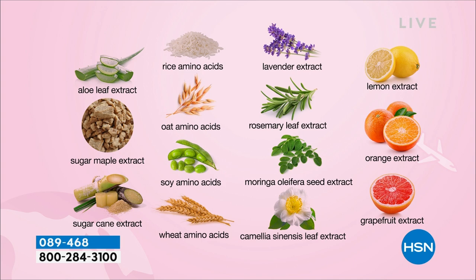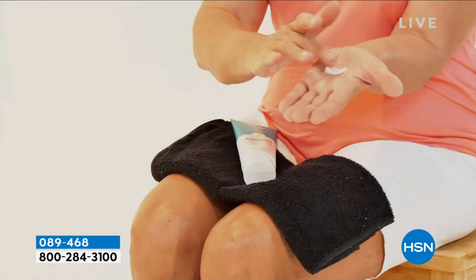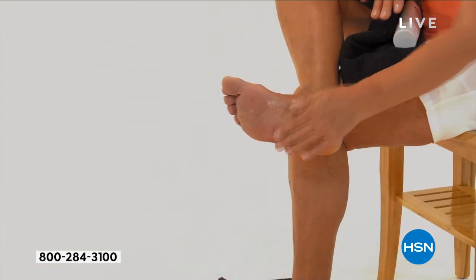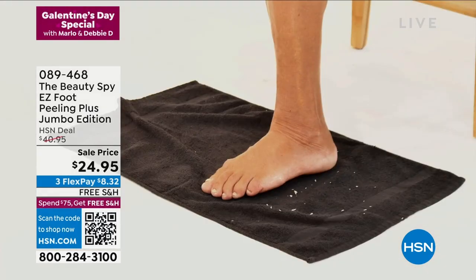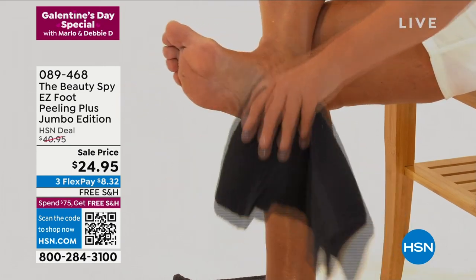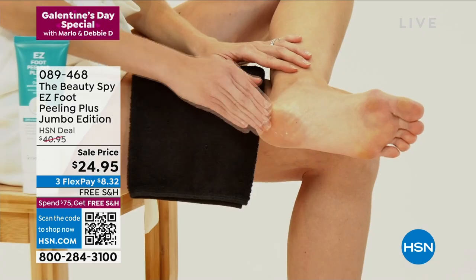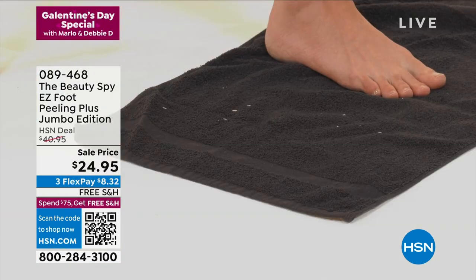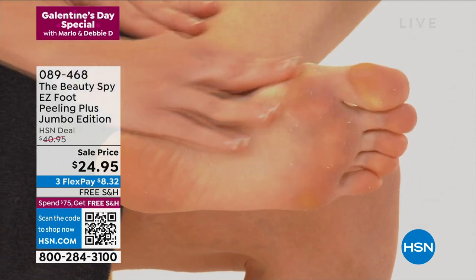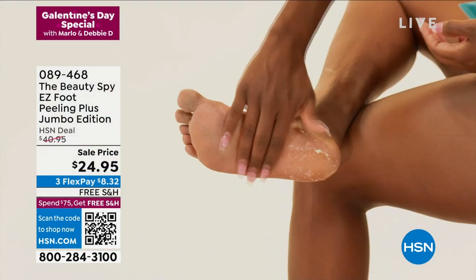For less than the cost of one pedicure, imagine this — this is a six to eight month supply. So now you can share it with your loved ones. Here you can see Galena, she's just putting it on her hand and then rubbing it into her feet. As you start to remove that, do it over the side of your tub because people might wonder where they're going to do this, not wanting to make a mess. We use a black towel just so you can see it. And by the way, don't be afraid to take this up on your elbows and on your knees and all over your body.